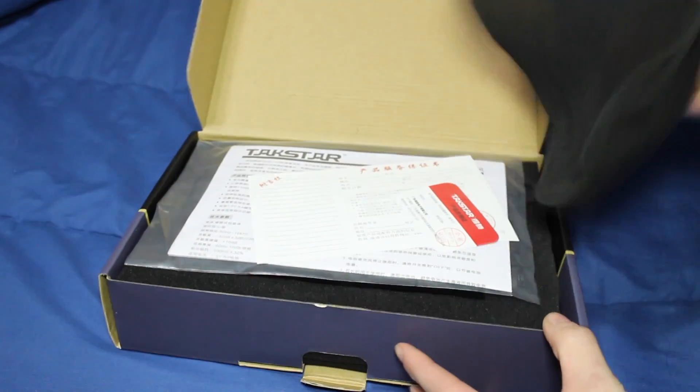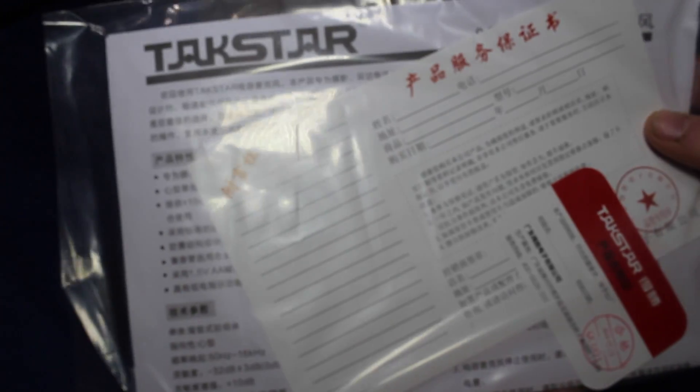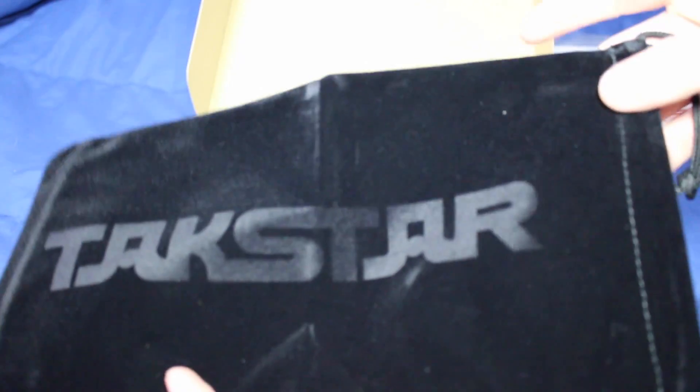There's a cloth here — we'll remove that. Inside the box it has some warranty information, but it's in another language so I can't read it. We also have a bag included for the microphone, which is really nice.